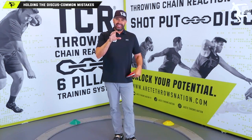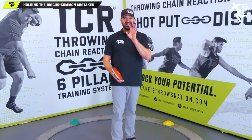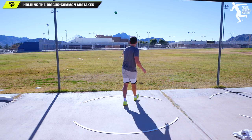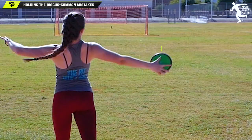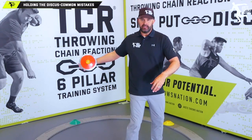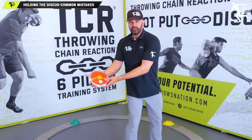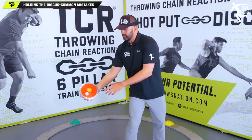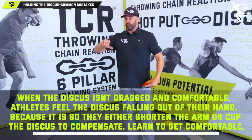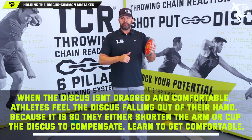You want athletes to learn how to carry the discus. If the athlete feels like the disc is going to fall out — and about 25% of brand new throwers feel that way — when they start to wind, the discus comes out because they're holding their thumb wrong. The discus keeps slipping, so they grip harder and don't want to drop it. That becomes the reaction — they're not learning the throw, they're learning 'I don't want to drop it.'